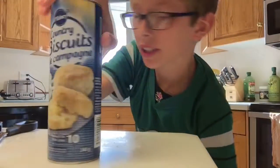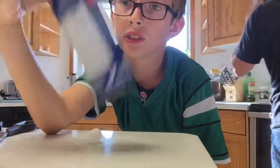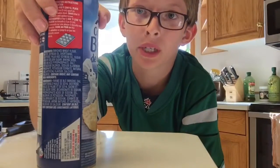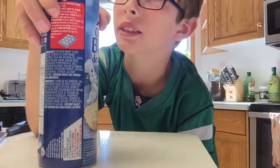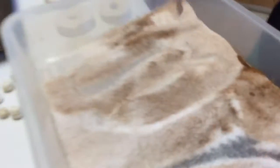There's another thing of biscuits — I don't know if we're gonna use it, but actually we probably are. I'm just gonna wait for my mom to get back in to do that, and she is right here. Let's get to it!